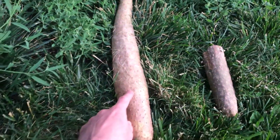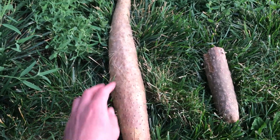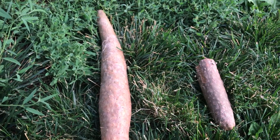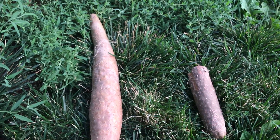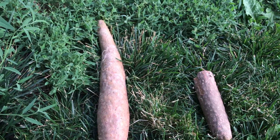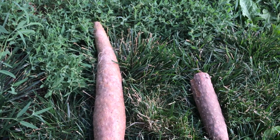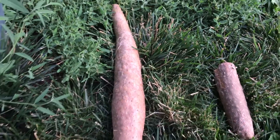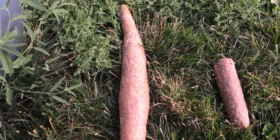You can see that they're easier to dig because they're not as thin and they're not as long as the regular Chinese yam. If you've ever seen those for sale, they can get to be about three feet long and that's what makes them very difficult to dig up. But this cultivar doesn't go as deep into the ground when it grows.